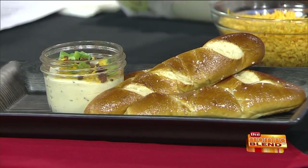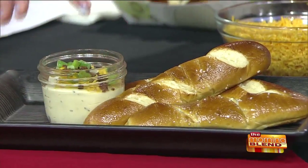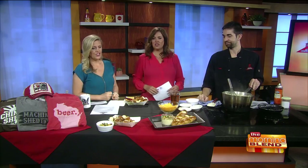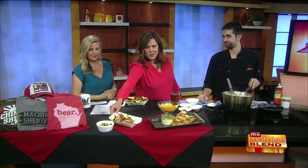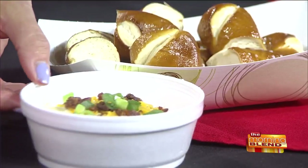The pretzel rods, and then you get a little jar of this delicious cheese fondue with the toppings — the bacon, the cheese, the green onions. How are you serving it at State Fair? With the pretzel bites. So much easier, a little bit easier to walk around. You get the pretzel bites with the cheese fondue.